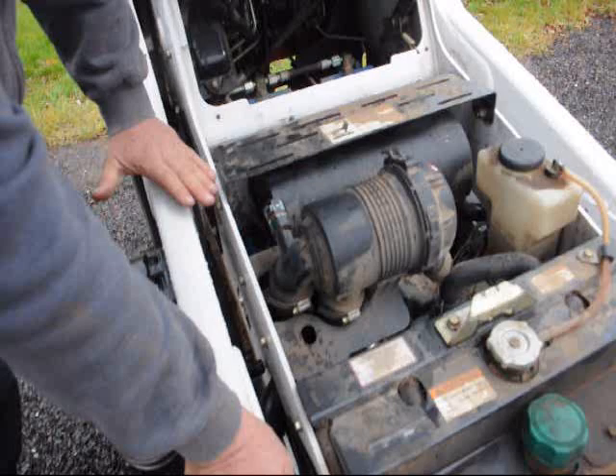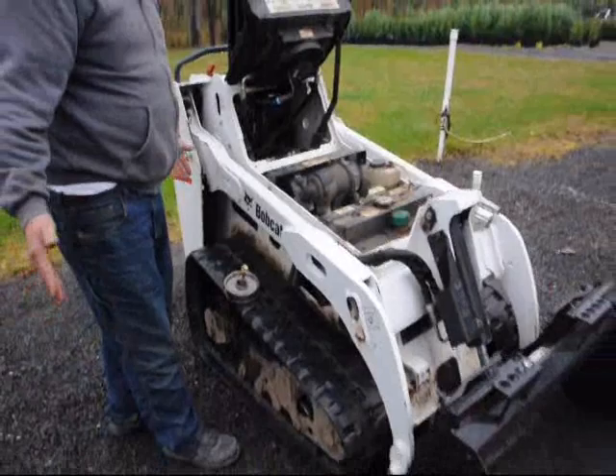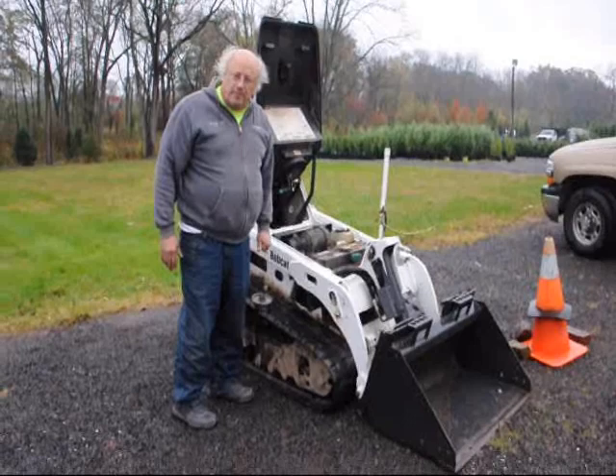We change the oil about every hundred hours. It uses about a tank full of diesel a week. And we highly recommend it. So if you need a great machine, this is it. We don't sell them, so I can't tell you I've got one for sale. But this is a great, great machine to have for landscapers.